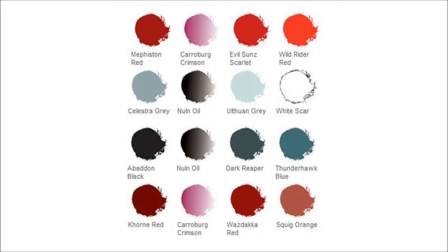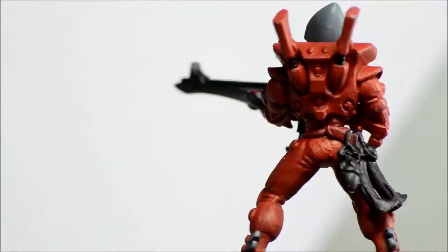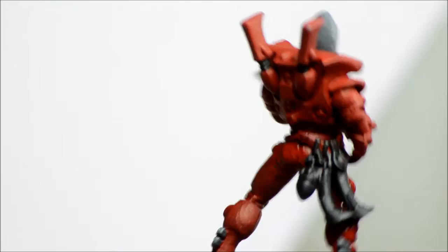So those are your reds. Mephiston Red is going to be the main red color, some grey for the helmet, some black for the gun, and some other red for the little sashes. Here are the base colors all done — the helmet with light grey, mask and gun with black, and the rest in reds.